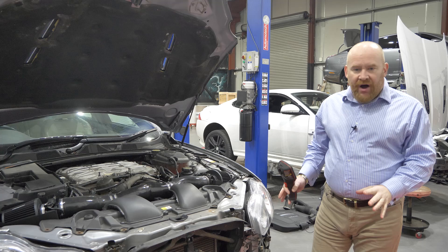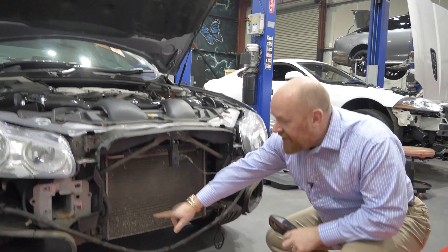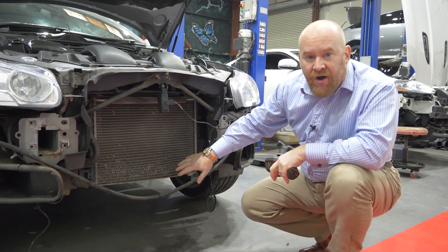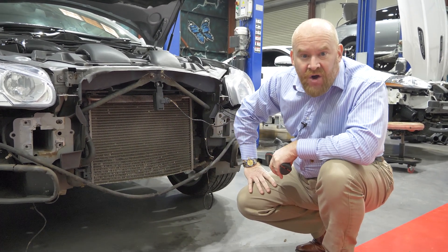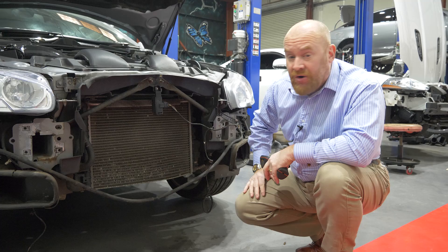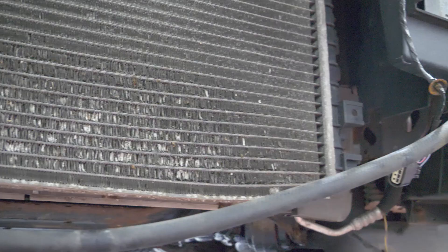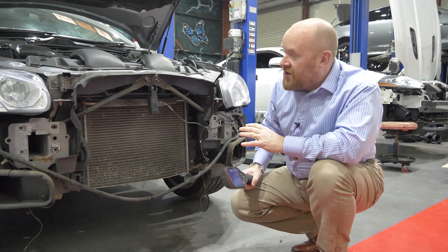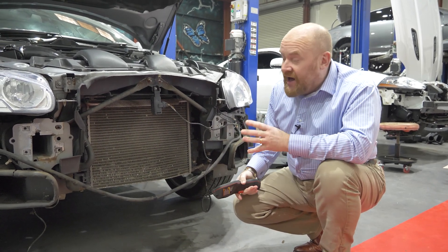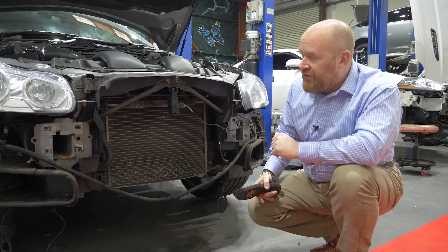We've now had it off the dyno and Andy has very kindly taken the front bumper off so we can get down to the charge cooler. The first thing I'd like to show is the condition of this standard charge cooler. This is a 2009 car and you can see we're actually getting quite a lot of corrosion — I don't think this charge cooler's got much longer left. It's starting to bow and separate at the bottom. Now what I wanted to do here is actually show the temperature that this charge cooler runs at. The car has been running for about 10 or 15 minutes and the cooling fans have cut in, which tells me it's not going to get any hotter.